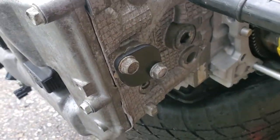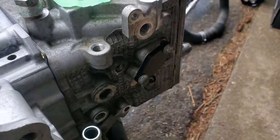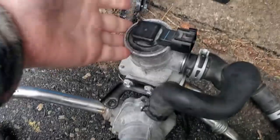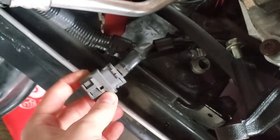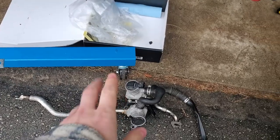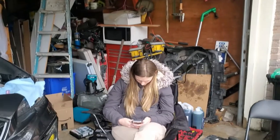There you guys go — that is the block-off plates all installed. I don't know the torque specs, I just did hand tight. It ain't gonna come off, I'm not worried about it. There are two things left to do: either you throw this unit back in and plug it in, which I'm not going to do, or I'm going to cut it out — I'll show you guys how to do that. And on your harness there's this connection right here that I'm going to cut off, but I'll do it once the engine's back in the car.